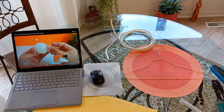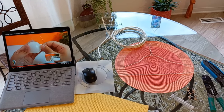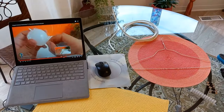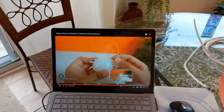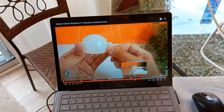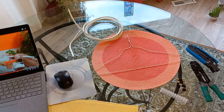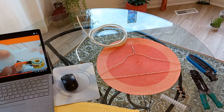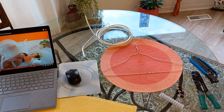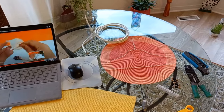Hey guys, welcome back to the channel. After showing you so much high tech, I'm going to show you something really low tech today. We are going to build a TV antenna out of a coat hanger. The internet is full of wacky videos where people take all kinds of weird things and make a super TV antenna. A lot of this stuff is very misleading. A simple antenna made out of a coat hanger is going to pick up something because typically in an urban or rural area you're going to have broadcast TV on air, and in a lot of cases those signals are pretty strong, so it doesn't take that great of an antenna.